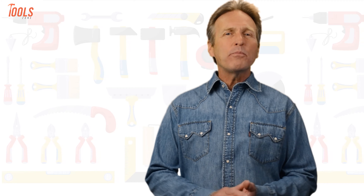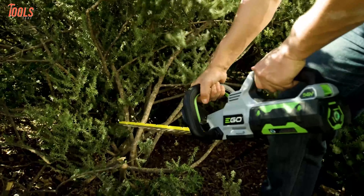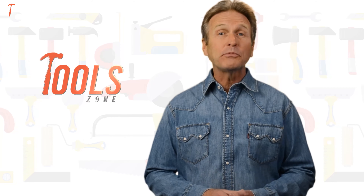From DIY projects to product reviews and hacks, ToolZone is where we test all sorts of gear to offer the most unbiased reviews you'll find anywhere so that you can make well-informed purchase decisions while avoiding getting ripped off.